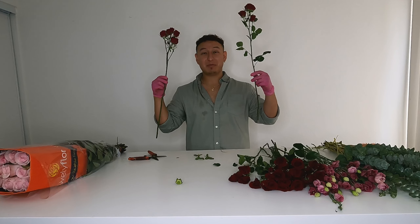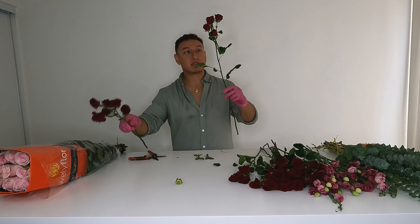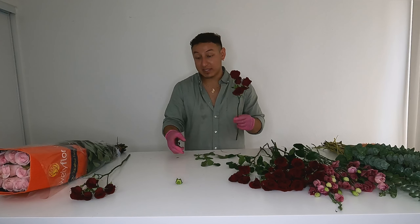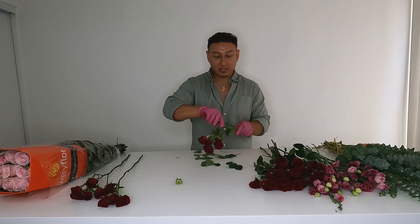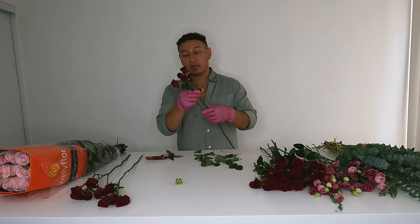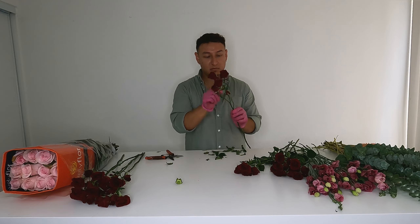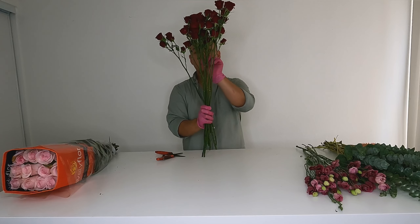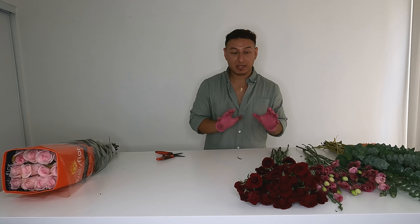Look at the difference — that's how I want it to look versus how it comes originally. If I were doing just a dozen stems in a vase I would keep most of the foliage, but since this is a mixed bouquet I'll take off the majority of the foliage. Rubicon is all shaved — I gave the Rubicon a Brazilian wax as I like to call it.